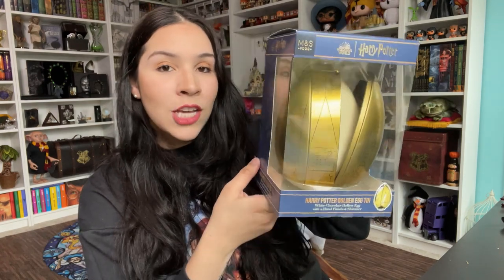What do you guys think? I also have a very special giveaway going on my Instagram right now — I'm giving away this golden egg that has white chocolate inside. It was available at Marks & Spencer in the UK, not available in the United States unfortunately. I'll send it to a lucky winner on Saturday; the giveaway closes Friday, April 8th. If you haven't joined, go to my Instagram and enter. That's it for today! Let me know in the comments which replica is next on your wish list, which one you're adding to your collection. Subscribe and stay safe — bye!